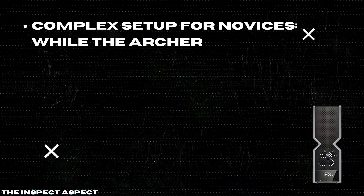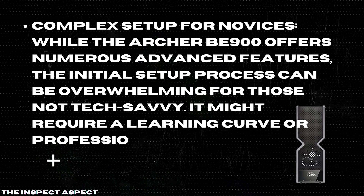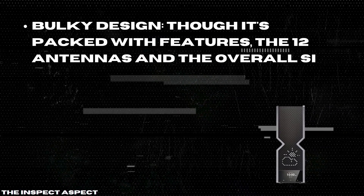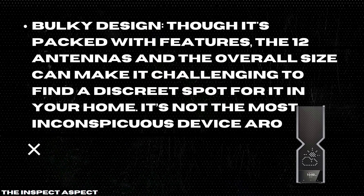Complex setup for novices. While the Archer BE900 offers numerous advanced features, the initial setup process can be overwhelming for those not tech-savvy. It might require a learning curve or professional help to get the most out of it. Bulky design — though it's packed with features, the 12 antennas and overall size can make it challenging to find a discreet spot for it in your home. It's not the most inconspicuous device around.